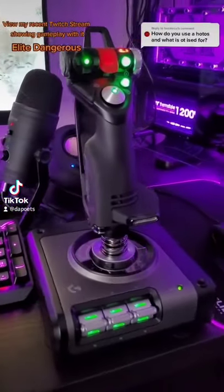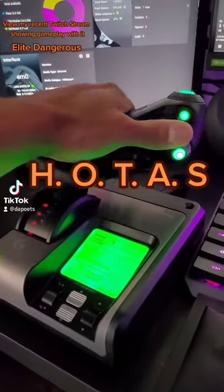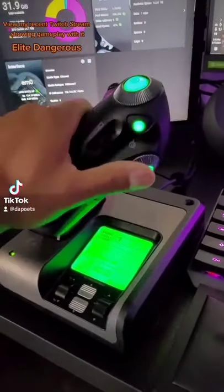The Logitech X52 Pro is very popular for Elite Dangerous. I absolutely love it. So it's a hands-on throttle and stick. This is the throttle here, so I'm going fast and then stopping. If I press this button here — for how I have it programmed — then I'm going to reverse fast and stop.